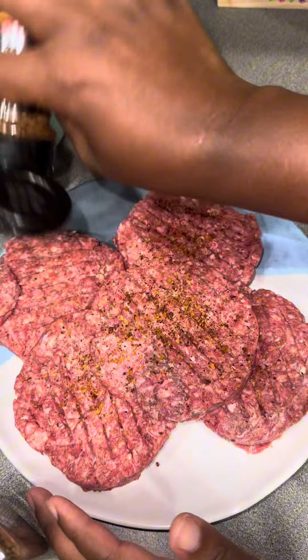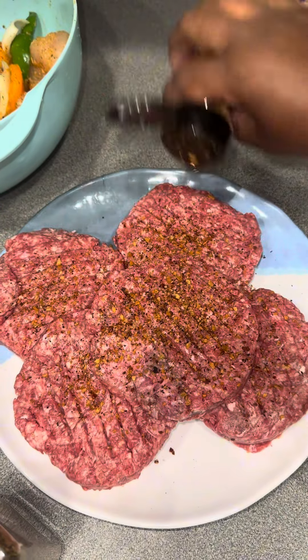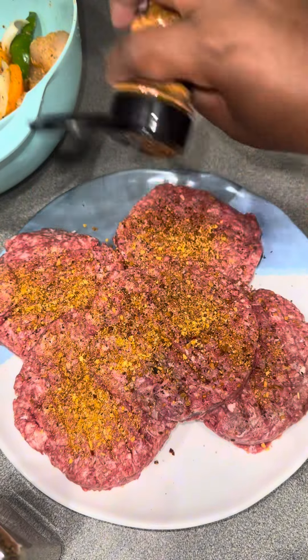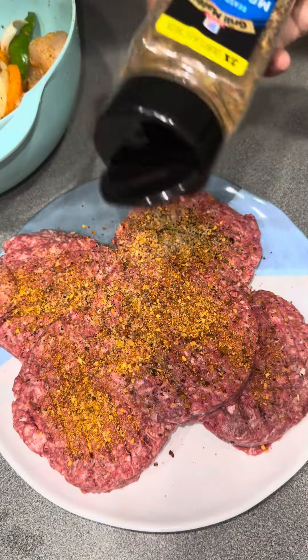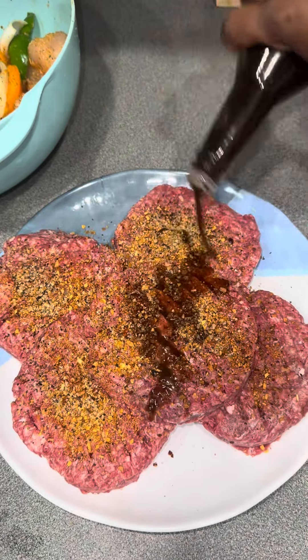These were also some hamburgers that were already pre-made and formed. I did rinse them off — trigger warning — so if y'all are mad, it's okay. I used the basics: some hamburger seasoning, a smoked hamburger seasoning, and then a little bit of Montreal steak seasoning to give it that little kick.